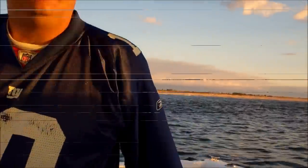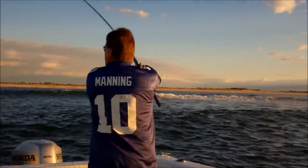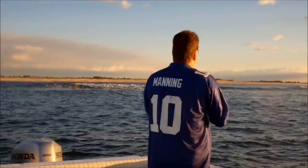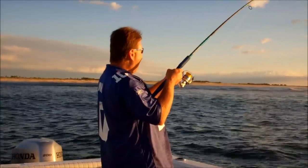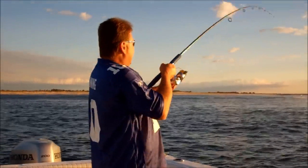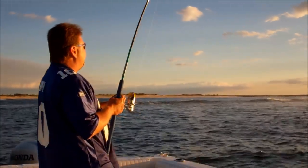So four pots. The bluefish came — I wish I had that on camera. He came out of the water after the plug, and I tried to reel away from him because I saw him, and as soon as I took off with him, he hit it. That was cool to see.